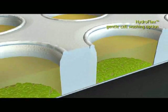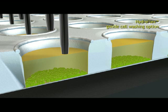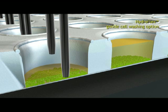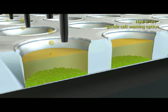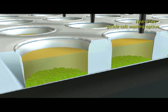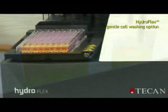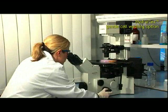Gentle cell washing is implemented by a gentle wash step. While aspirating, the wash head moves down millimeter by millimeter. While dispensing, the wash head moves up with the rising liquid level. Wash solution is dispensed drop-wise. Turbulence is reduced and cell loss is minimized. HydroFlex's gentle cell wash feature leaves an intact cell layer without any visible damage.